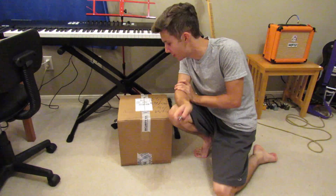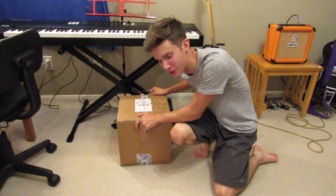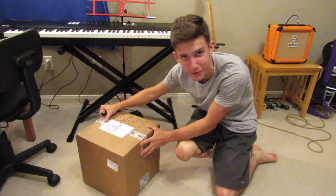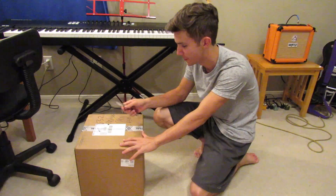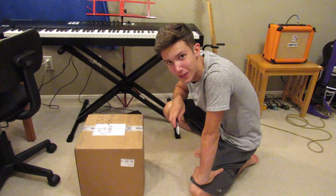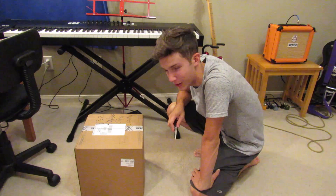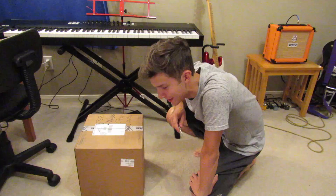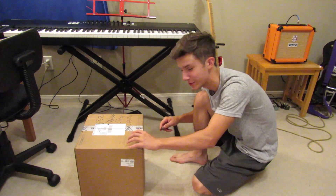Hello everyone and welcome to another Clayton Andrews unboxing video. Yes, I'm making a lot of unboxing videos — I'm just unboxing all kinds of stuff on this YouTube channel. But that's what people like, they like unboxing videos. I got this package in a little while ago and I couldn't wait to unbox it, so I went ahead and made a video tonight. This should be a GoPro, so let's do it.